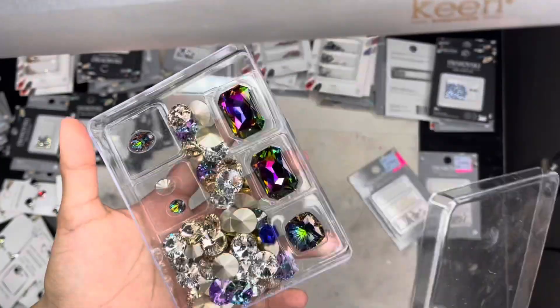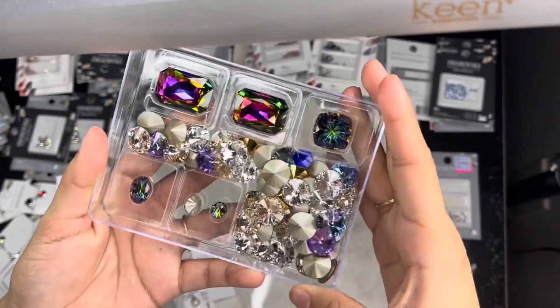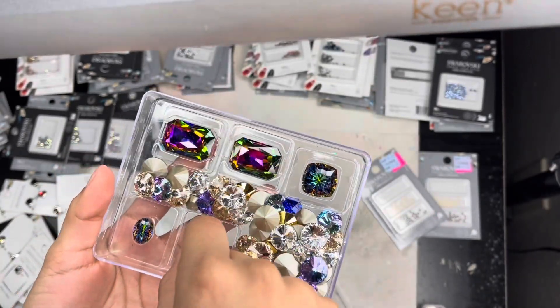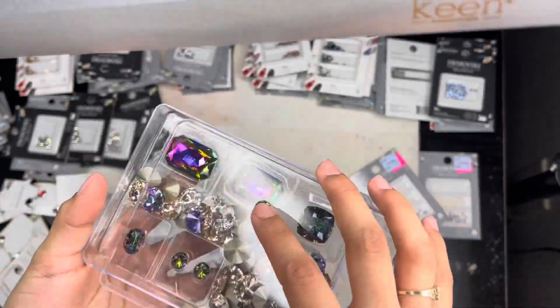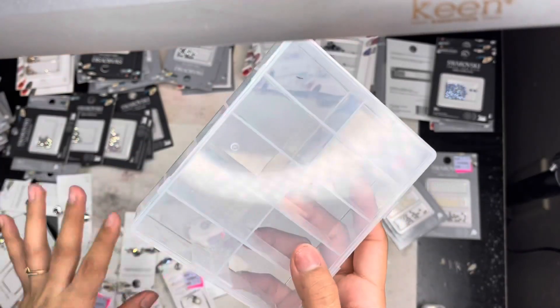I went ahead and put the rest of my raviolis in here — look how beautiful they look! Some of these I do have them in the package only because they are really really pretty. Look at the shine on those — they are brown. Now I will be going ahead and using this container to organize all my charms.